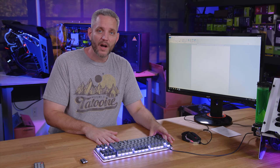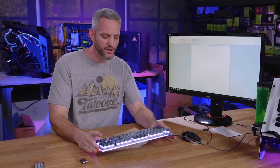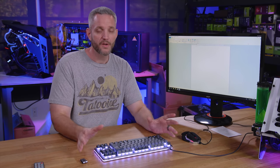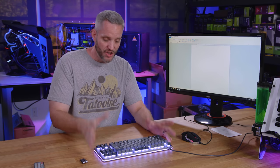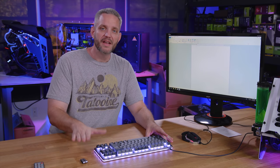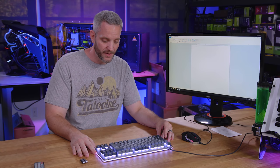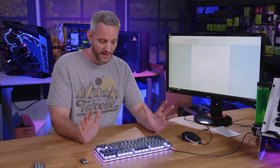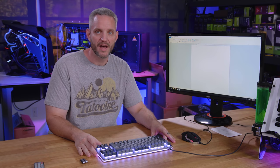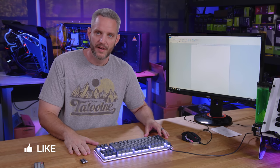Anyway, thanks for watching. If you want to know more about this keyboard, look at the description below — you will find a link to Massdrop. They have sold over 2,000 of these. It's a very popular keyboard they are constantly being asked to bring on sale. A huge thank you to Massdrop for sponsoring today's video. I told them I don't like doing videos on keyboards, but this one pleasantly surprised me. It's an 80% or tenkeyless keyboard that I would have no problems running as a daily driver. I will see you in the next one.